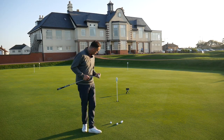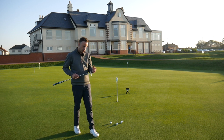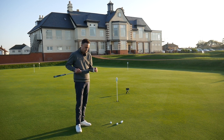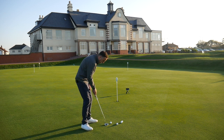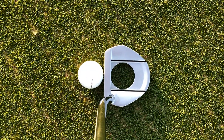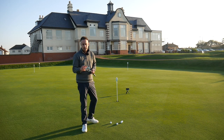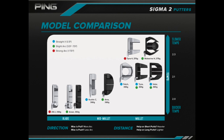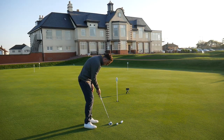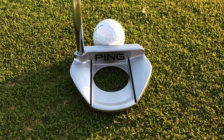Starting with some shorter putts — about six feet here. As I touch it, it does feel really, really soft with some little grooves cut in. Putting it down by the golf ball it looks really nice. Putters are so personal in terms of what you like the look of, and this is quite nice — a rounded mid mallet shape. They have traditional blade shapes, mid mallets, and larger mallets; this Fetch model sits in the middle.